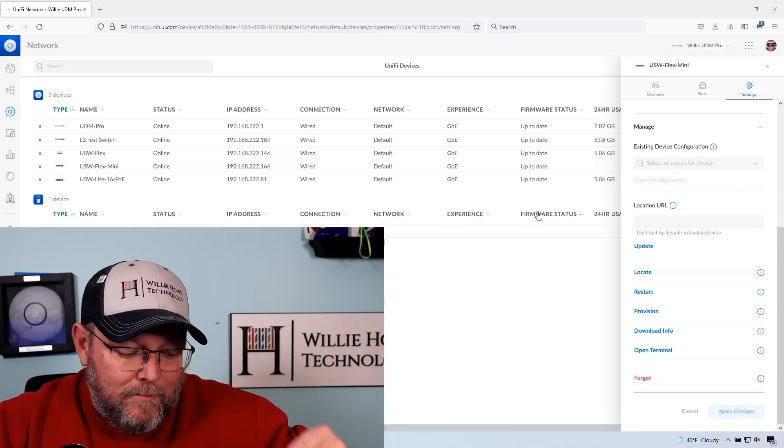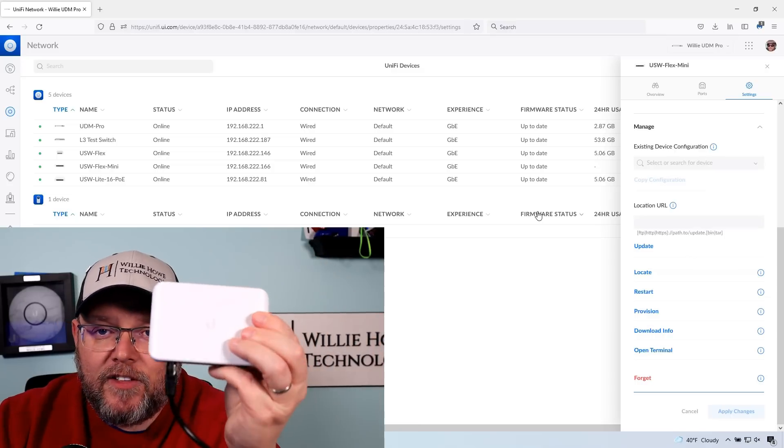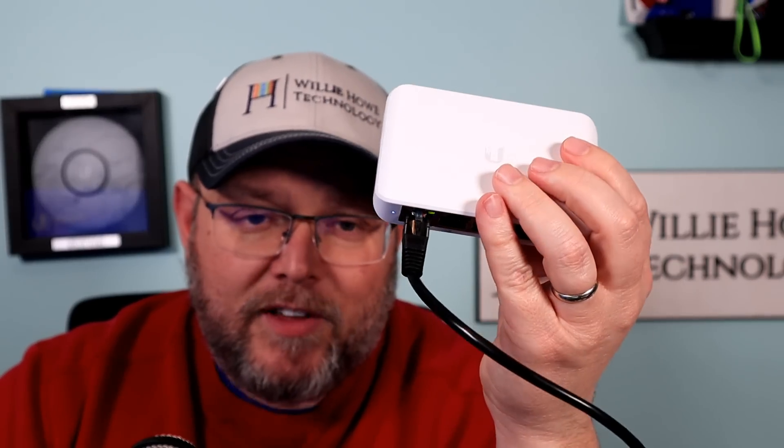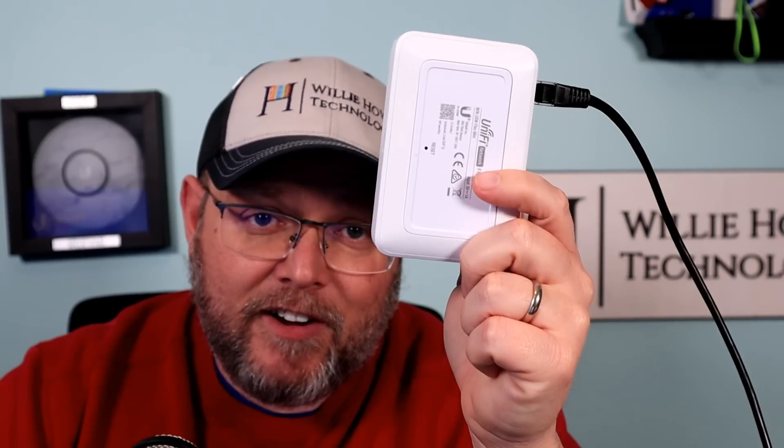If you need an awesome little switch that you can tuck just about anywhere, it's aesthetically pleasing, the price is right at $29 USD. I really, really love this switch. I carry one configured as a tap in my bag along with my net tool. If you need a nice switch, a lot of people stuff these in living rooms behind TVs — it's perfect. It doesn't get super hot, it doesn't put out a lot of heat, it's fanless and no noise. Who else in the industry is making a five-port POE or USB-C powered switch for $29 USD? Probably nobody.